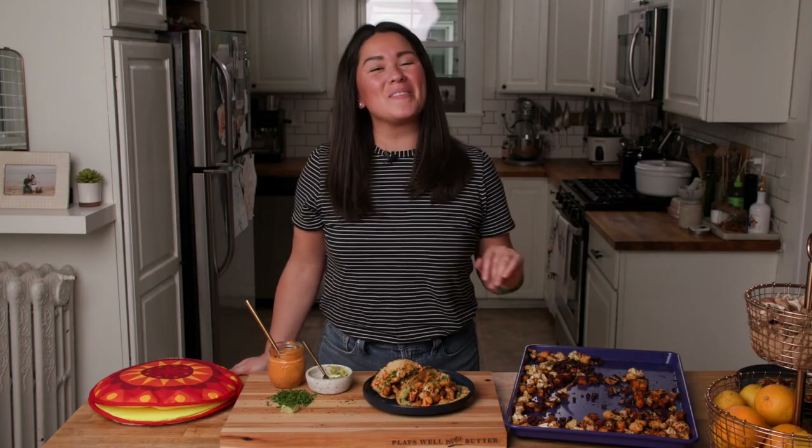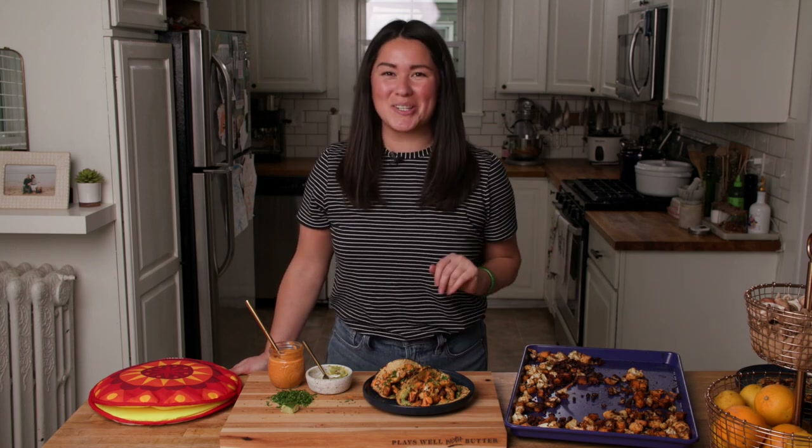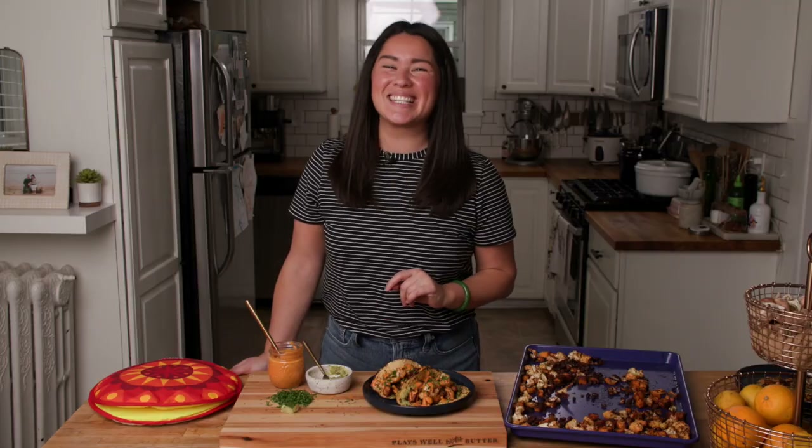Head over to Play as Well with Butter for the full recipe — I'm pretty sure you're going to love these tacos just as much as we do. Before you go, be sure to like and subscribe for more unfussy recipes that pack a big punch of flavor. I'll see you next time.